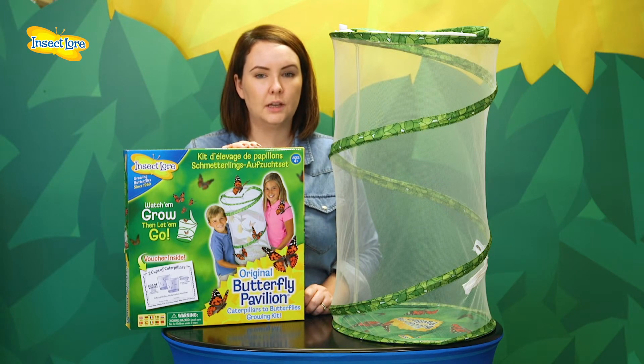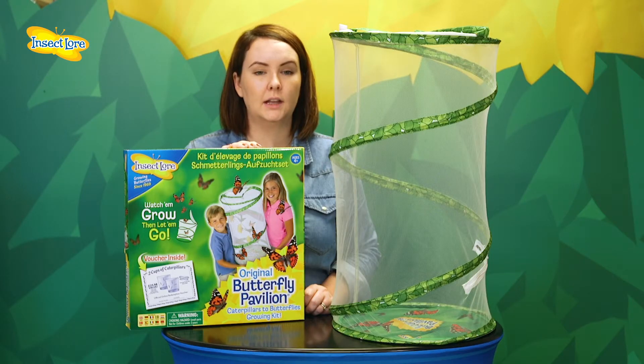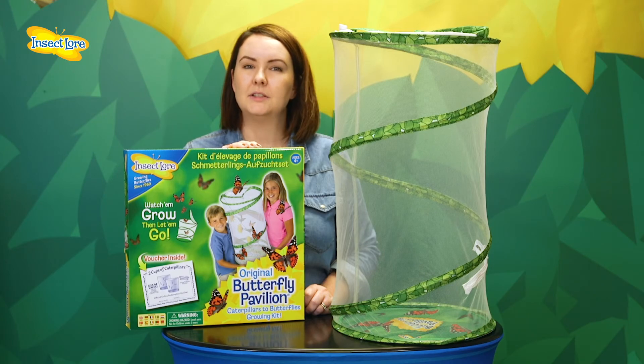Remember, if you've ordered your kit with a voucher, you won't be sent a cup of caterpillars until you redeem your voucher. For more information on raising your caterpillars, please click on the link below. If you have any further questions, please visit our frequently asked questions page. Happy butterfly growing!